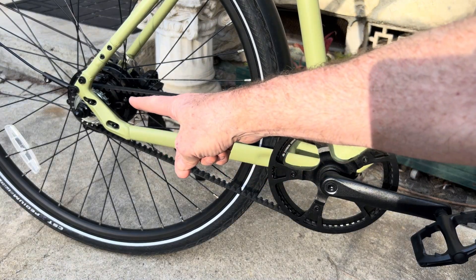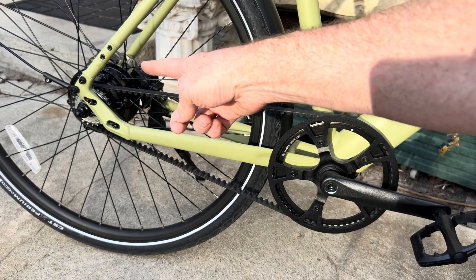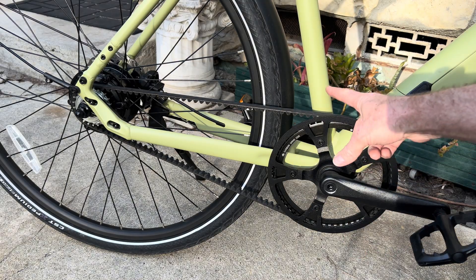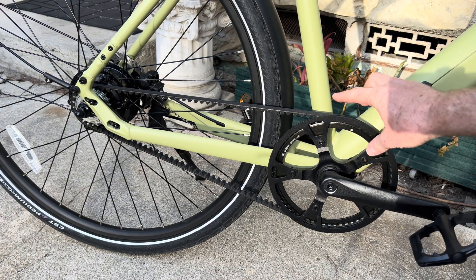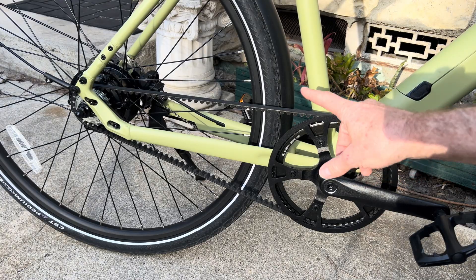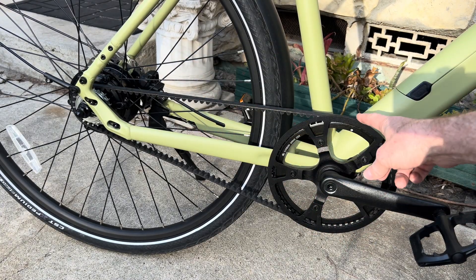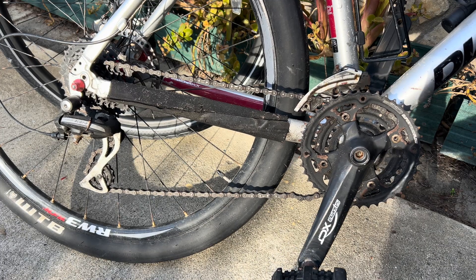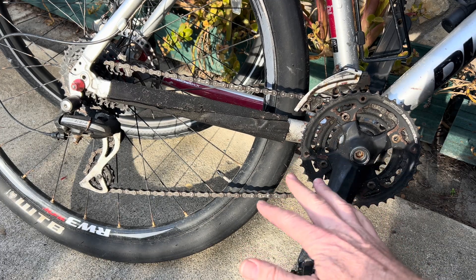You'll notice there is no rear derailleur. So if you're on an e-bike like this one, the electric motor back there gives you help if you need it going up a hill. That's where you want to choose the right gearing. I really like 60 in front and 22 in the back — it's perfect for cruising along at 20 miles an hour with a little help from the motor.